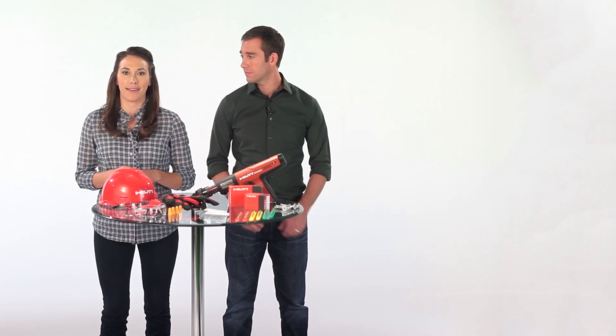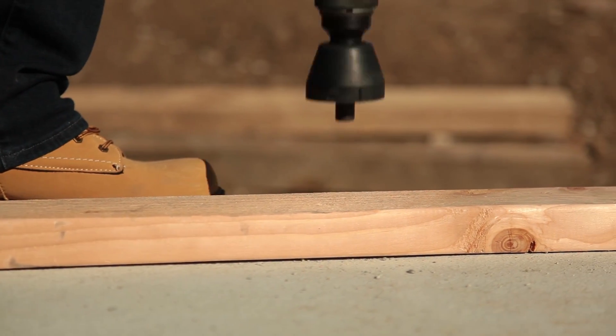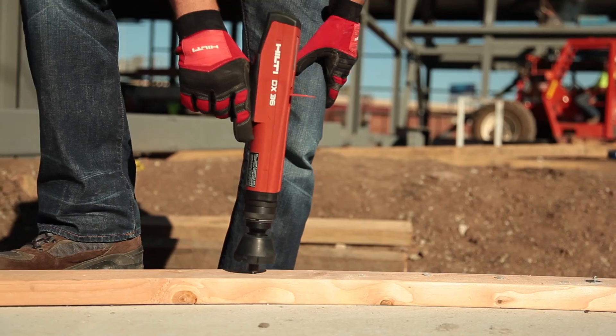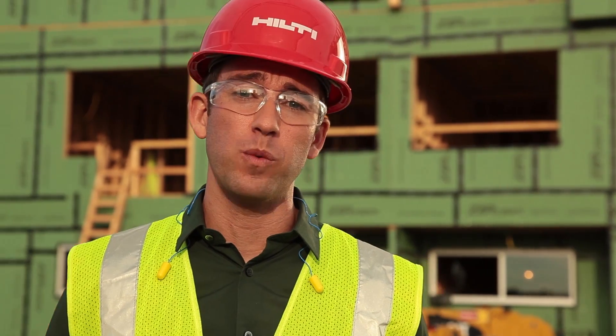This means you can't just pull the trigger and fire it like a gun. It also means you can't bump fire the tool — that is, pull the trigger and then press or bump the tool against a firm surface in order to fire it. Remember, the sequence is to always compress the tool against a firm surface first, and then pull the trigger. There's also a drop fire safety built into the tool, which means the tool will not fire when dropped from 10 feet or less.